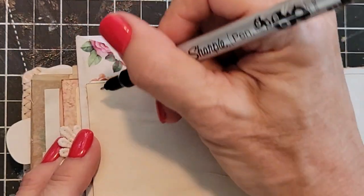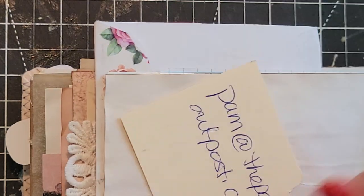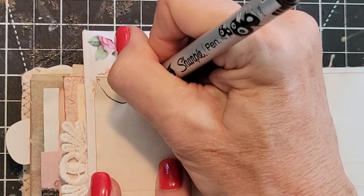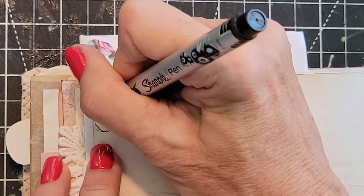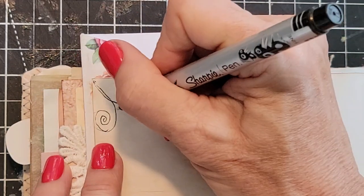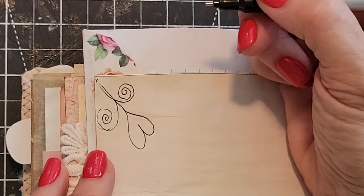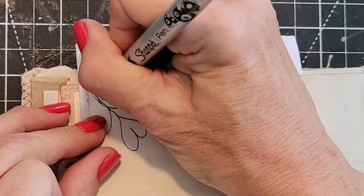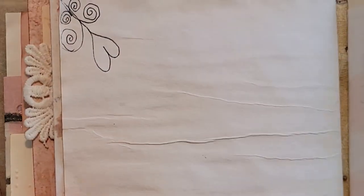I'm going to start maybe from the corner and just build a little design. Let's do our test first — oh, it writes! So I'm just going to do some swirls, maybe a heart. It doesn't have to be anything dramatic. It can be something very simple that really makes no sense to anybody but you, and that's okay. Just give it a go and it gives you a little corner design.